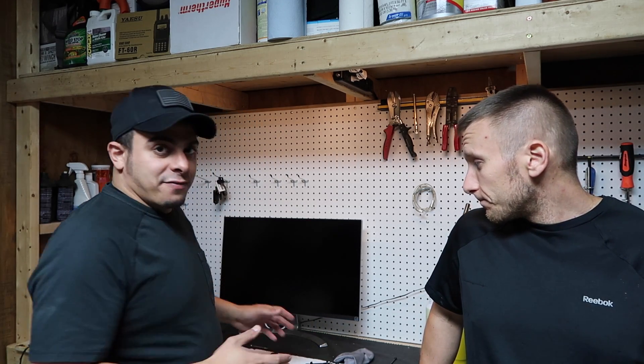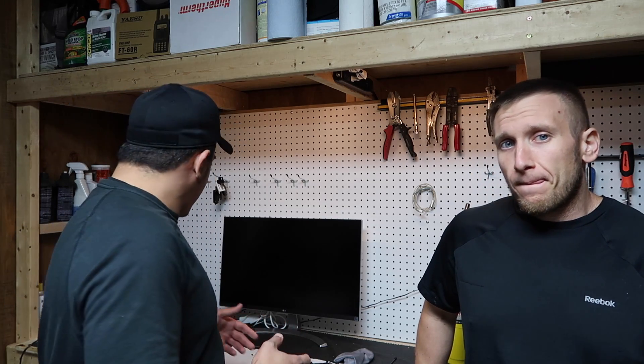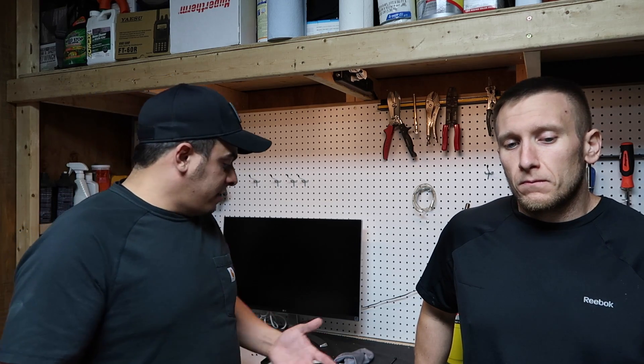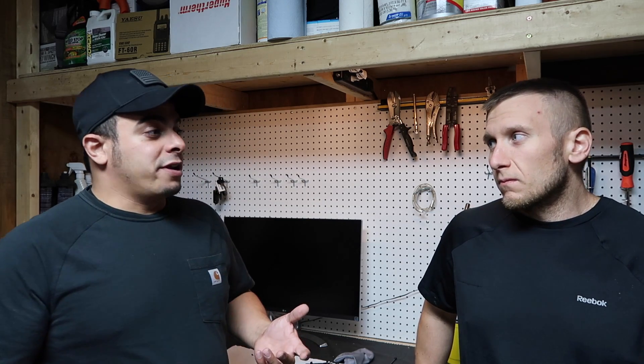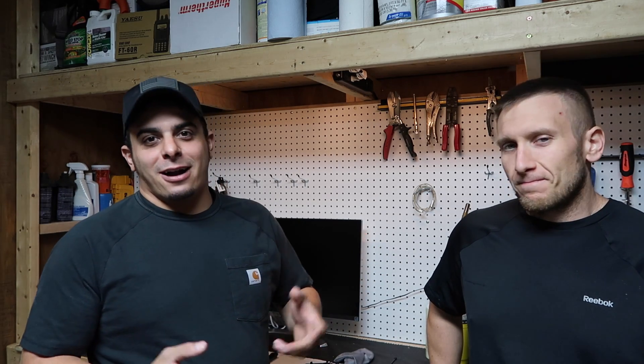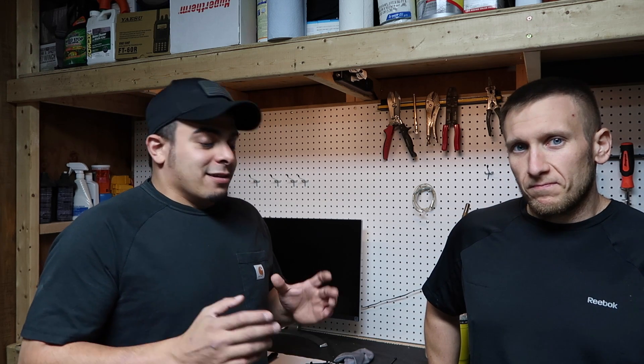We have a couple of FT-60s here, Yaesus, and I have a Yaesu VX8DR — I'll show you guys later for that modification. Let's get into this. We will pull this apart and show you how to do it. I think it does void your warranty, so you do this at your own risk. We are not responsible for anything you mess up. If you turn it into a brick, that's your brick. A lot of people say you need a heat gun or soldering iron, but that's probably how you brick the radio. There's a way to do this without damaging the radio.